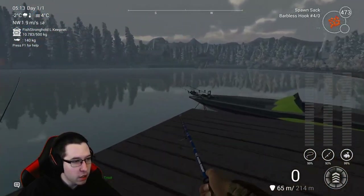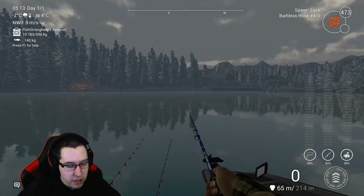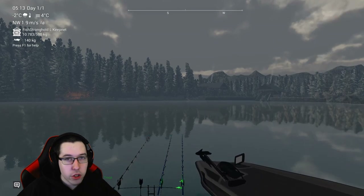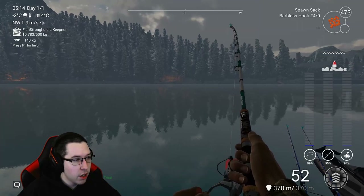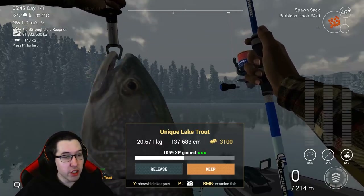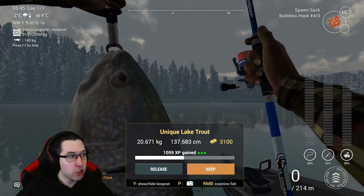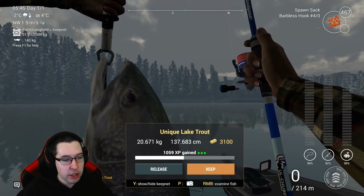And there we go - first cast we get a trophy lake trout, 10 kilograms, 435 XP, 1600 coins. Not bad at all. Obviously the real money is going to be made on the uniques, but you still get decent XP with these Bottom Sniper rods for the trophies. I'll farm for a unique here for a little bit. Here we go - we got a unique lake trout on the Bottom Sniper! 1059 XP and 3100 coins.